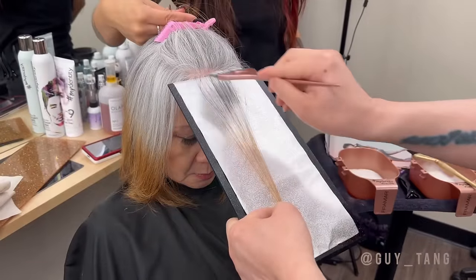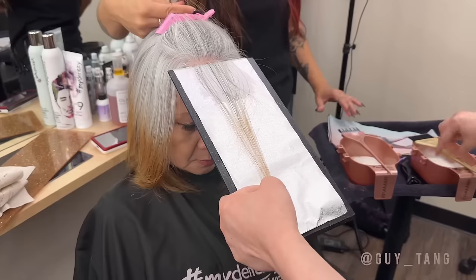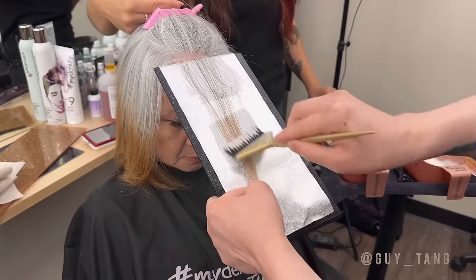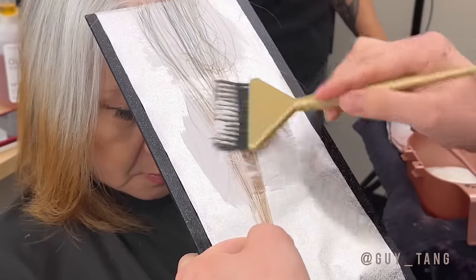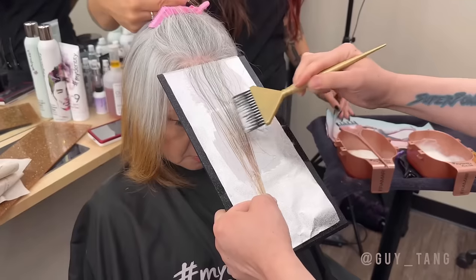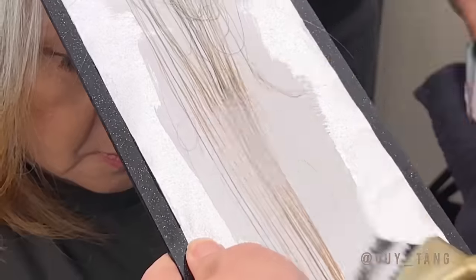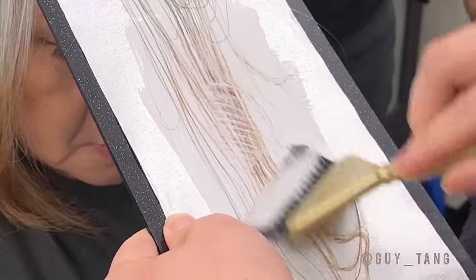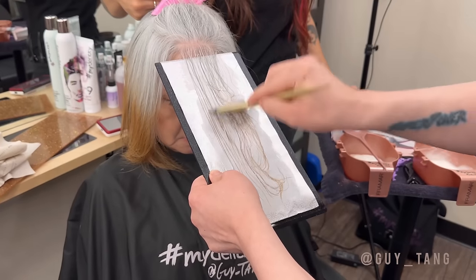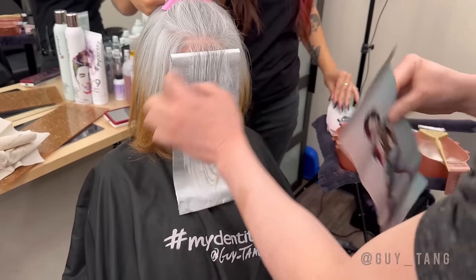You're going to put that Olaplex number 2 right on her natural hair to protect it like a barrier. Then we're going in with the Big 9, applying it right on the hair that has been color treated. You can even move this up — even if you're creating a straight line, it won't look that way. Make sure you pack that Big 9 on very heavy so that you get the maximum lift.